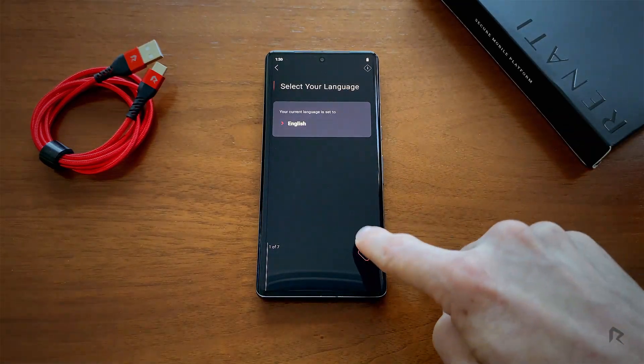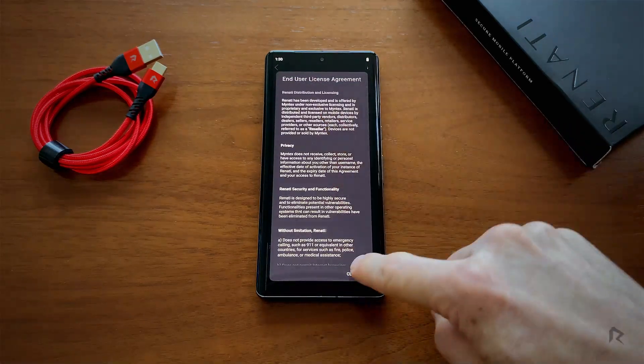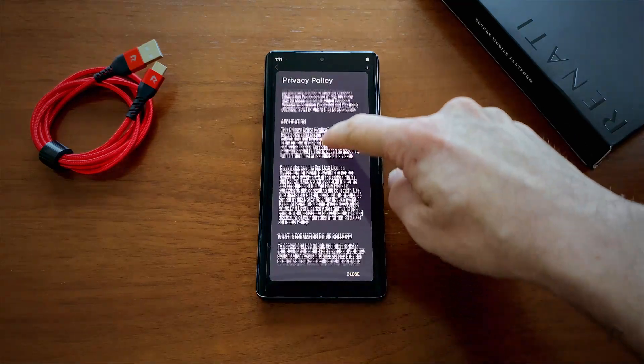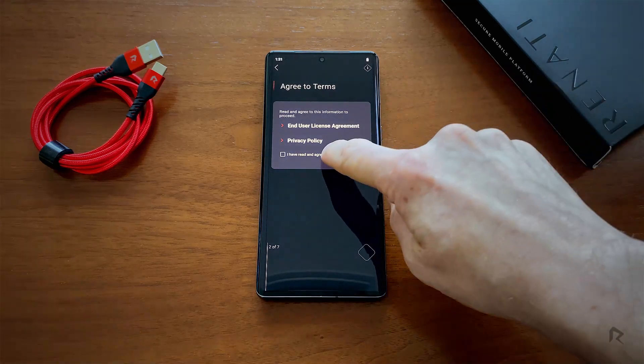Then click Next. You're now prompted to review our user agreement license, and then our privacy policy. When done, confirm you've read and then click Next.